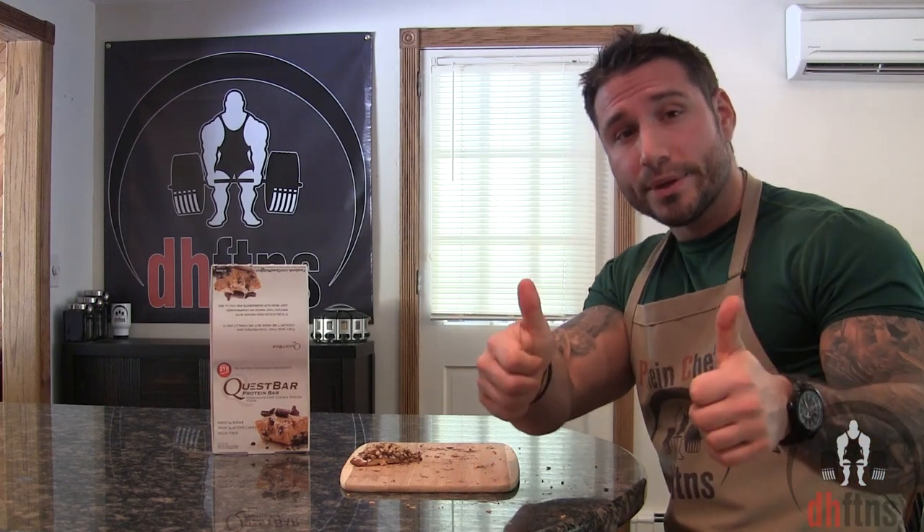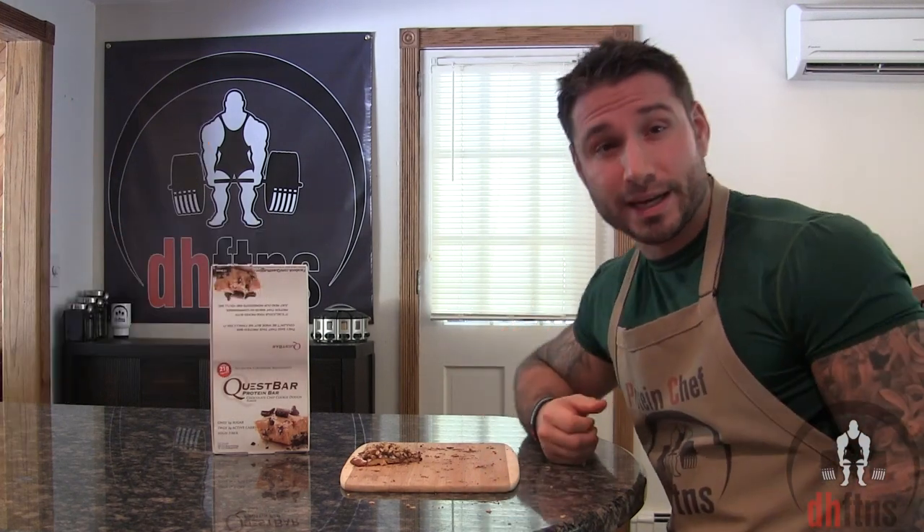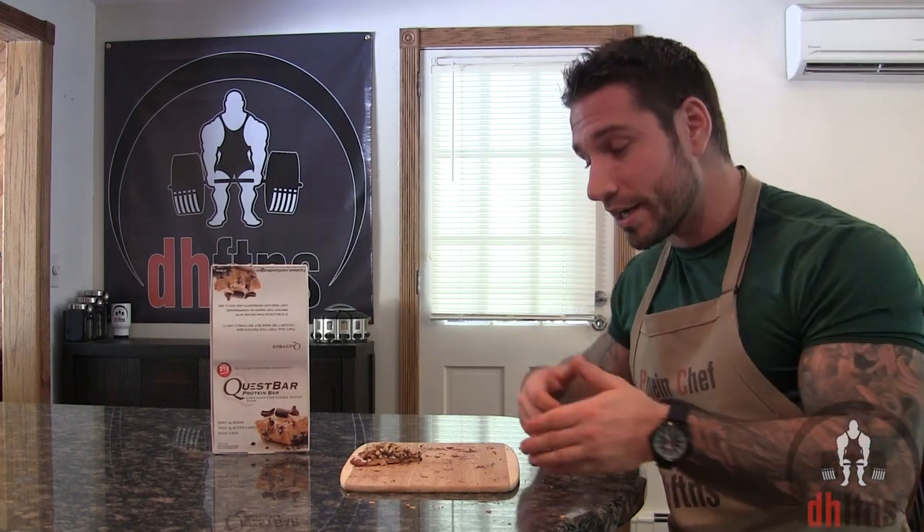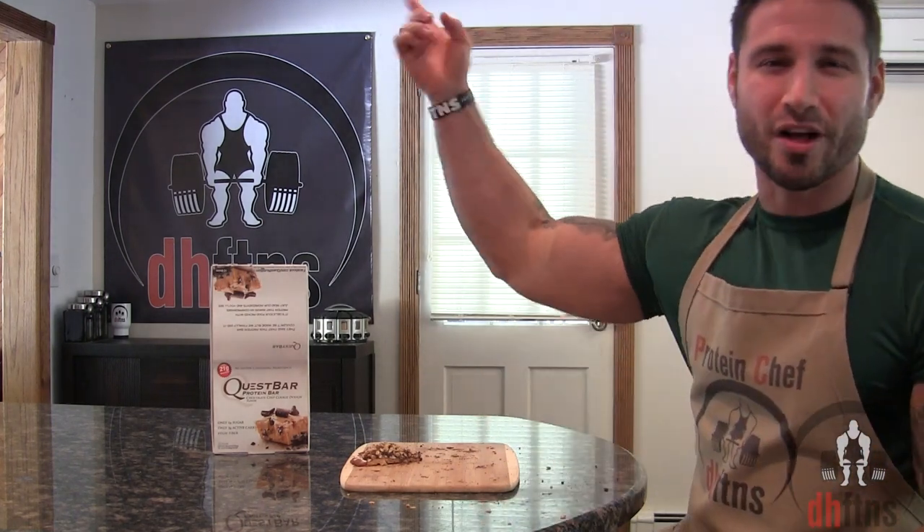All right guys, I just want to thank you for watching. If you liked this video, please go ahead and give me a thumbs up — it motivates me to keep making these. If you haven't already subscribed and you'd like to, you can click right there on the screen. By subscribing, you'll get an email directly telling you I uploaded a new video. Comments or suggestions go down below — I do try and respond to everybody. Thank you guys again for watching. I got a pizza to finish. Stay healthy.